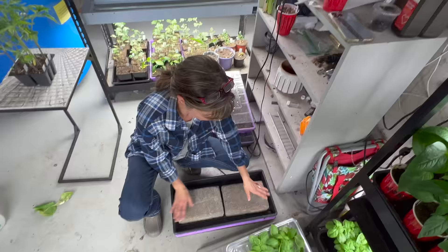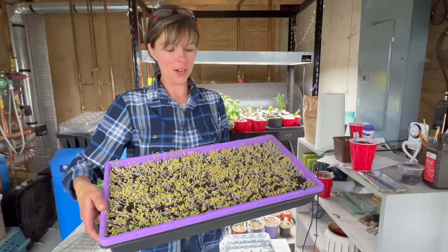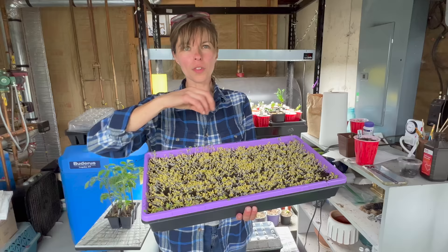So I'm growing microgreens and I didn't have enough shelf space. I'm growing broccoli — I think it's called big Chinese green broccoli shoots. What you're supposed to do is not cover them with soil; you're supposed to put a dark tray on top of them instead. That way when they grow, they don't have dirt on the leaves.